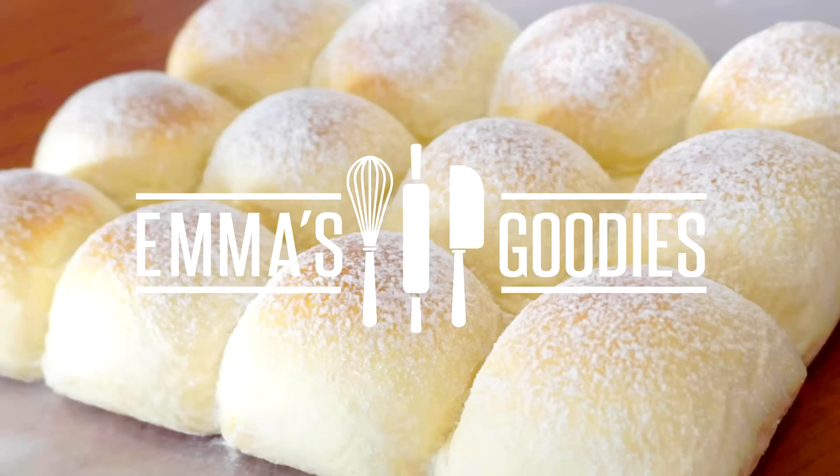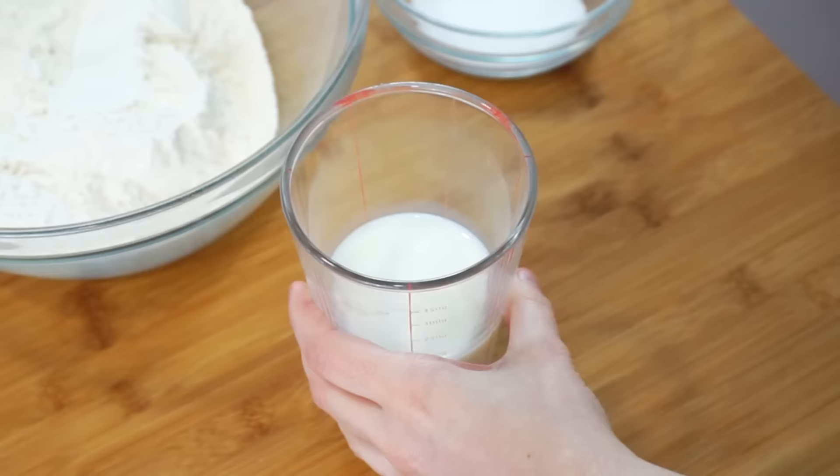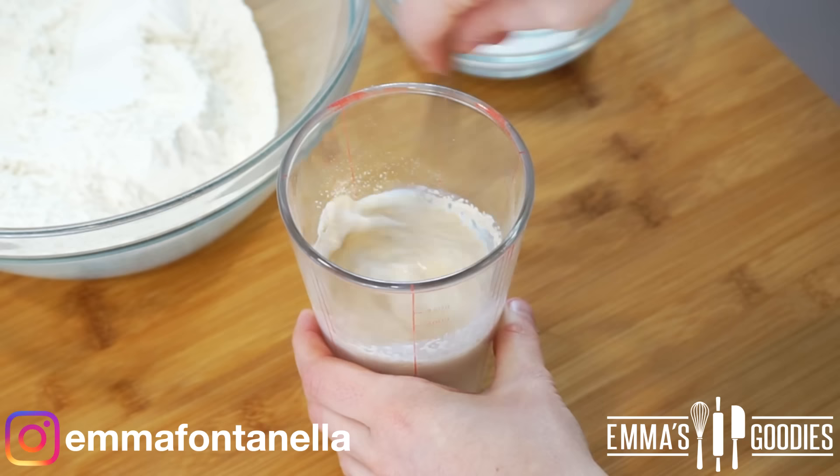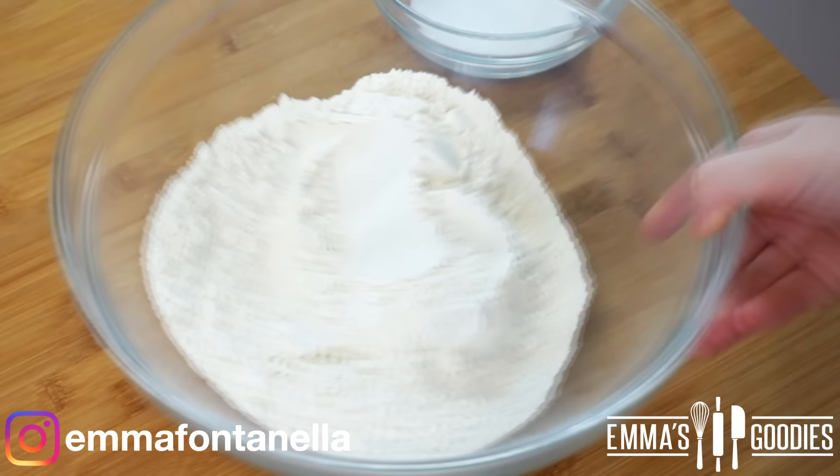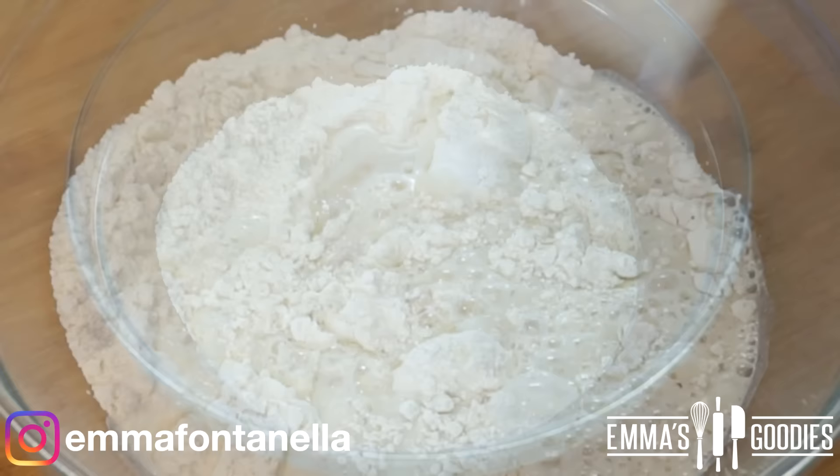To make this milk bread you'll need some milk, and to that we're going to add the yeast. I chose to make the dough by hand today just because I really want to show you that you don't need any special baking equipment, but you can certainly use a stand mixer if you have one. In this other bowl I have some flour.